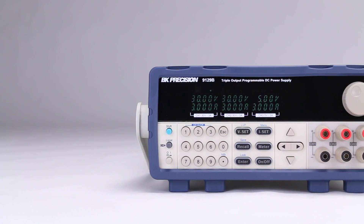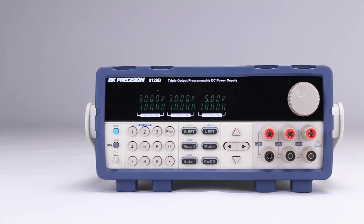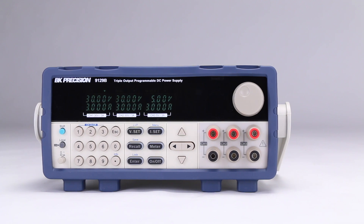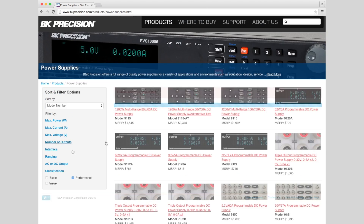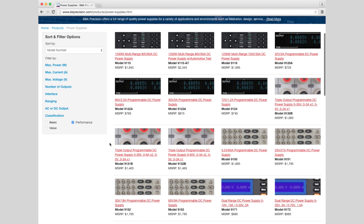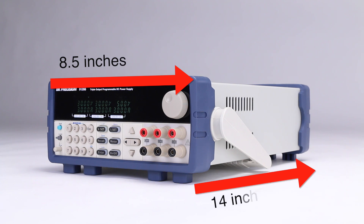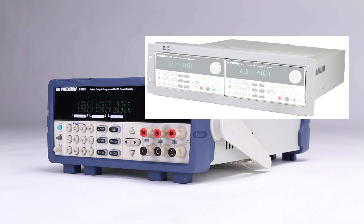The 9129B triple output linear programmable DC power supply features isolated outputs that can be adjusted independently or combined in series or parallel to output higher voltage or current. The 9129B power supply is part of a wide selection of power supply products offered by B&K Precision. The 9129B is approximately 8.5 inches by 14 inches with a weight of 16 pounds. An optional rack mounting kit is available which holds up to two power supplies in a compact 2U rack.